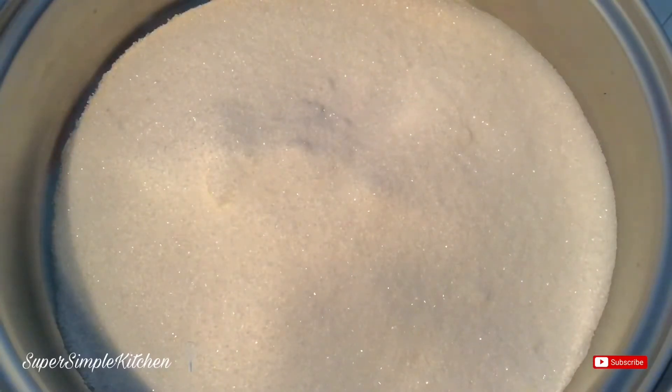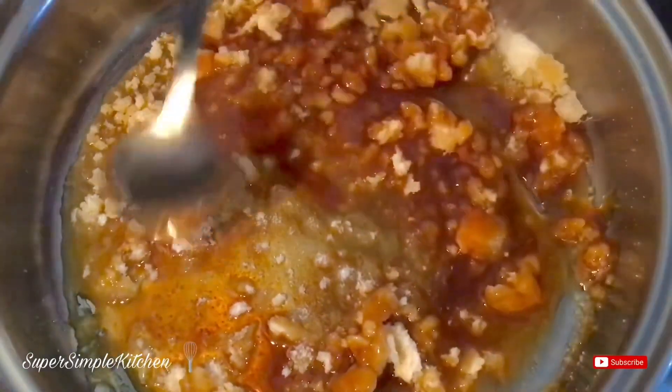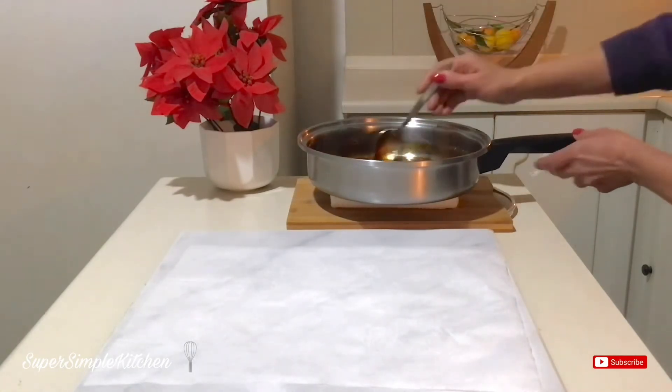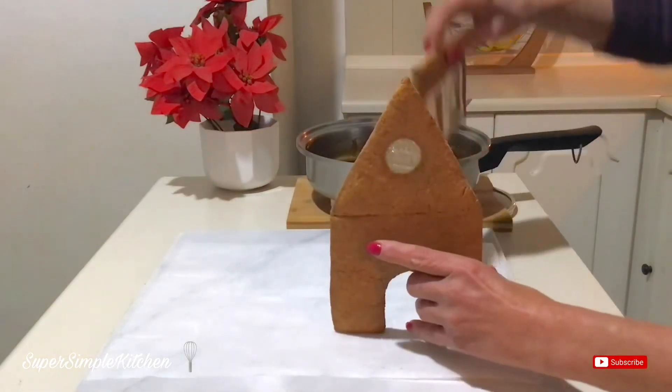To glue my gingerbread house together, I'm going to use caramel — it works so much better and is so much faster than using royal icing. I just have one cup of sugar and I'm going to melt that down to a caramel. Give it a good stir, get all those bits melted down. It has a beautiful caramel color. This is very hot so be super cautious — it also cools down quickly, making it a wonderful glue for our house. I'm just going to dip.